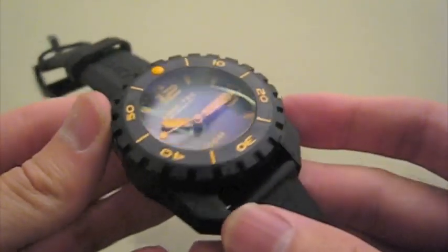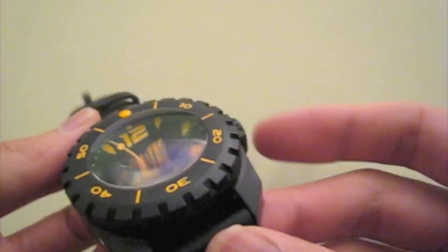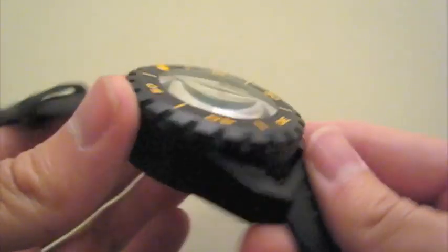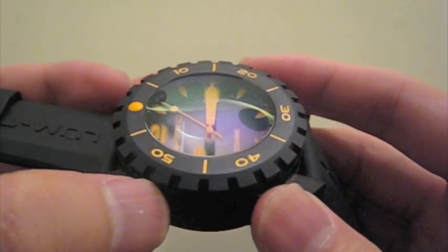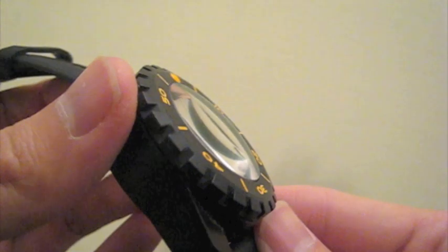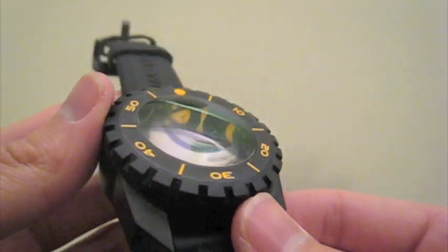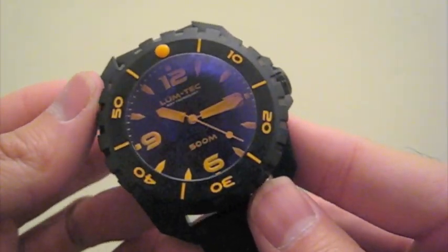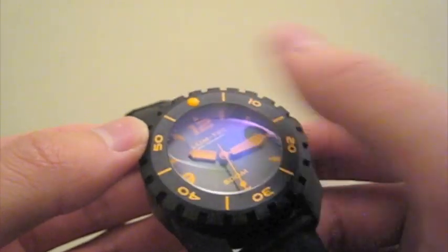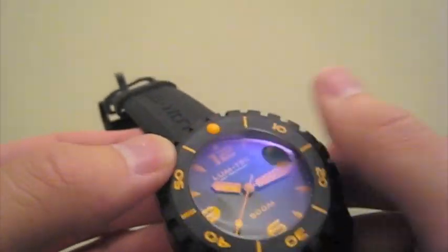There are some people who have noticed maybe some discoloration of the PVD, but my particular watch was perfectly fine, so I haven't seen any issues with that. The crystal is a sapphire domed crystal — quite domed — and you do get some distortion from the side, but personally I like domed crystals because they look nicer and are probably more scratch resistant due to the curvature. It does have double anti-reflective coating on the front and the back, and this one is not too bad at all for fingerprints. I think the dome crystal helps minimize some of the smudges you might get on the watch.